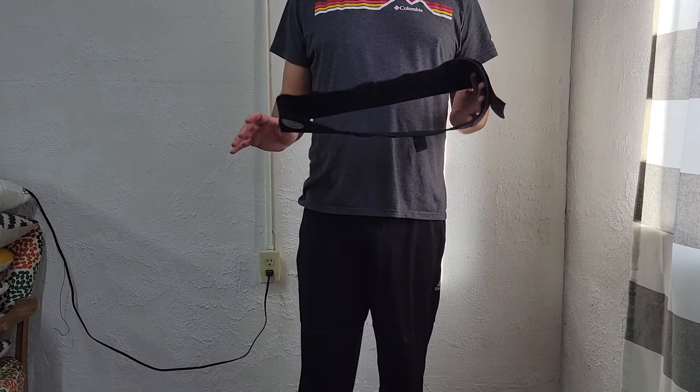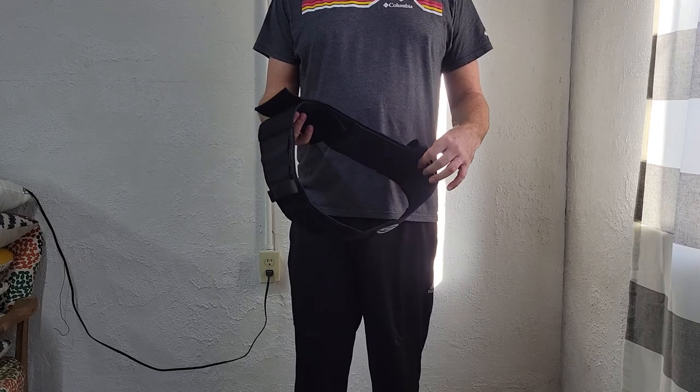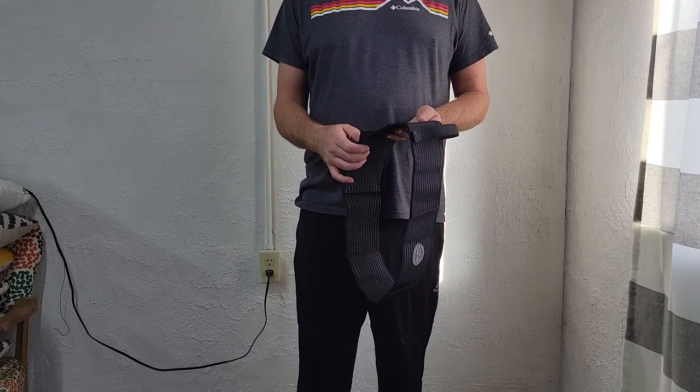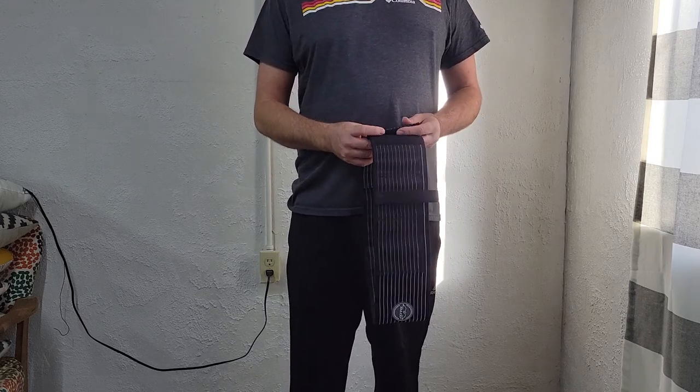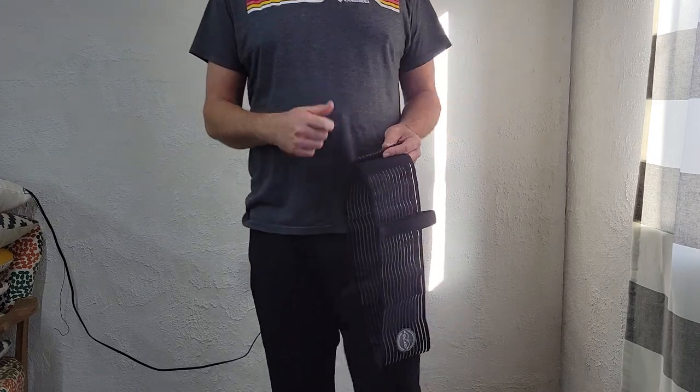Check them out at www.craftholsters.com. Again, this is made for them by Falco — really quality item, really impressed with it. Remember to use my code SNAKE DOCK if you order from them and you get 10% off their products. Thank you guys for watching and always shoot safe.